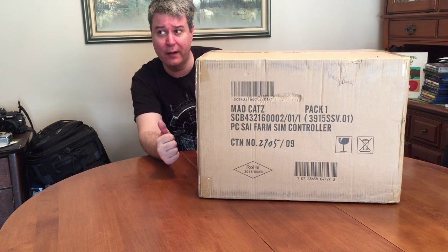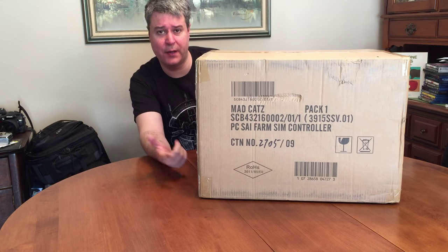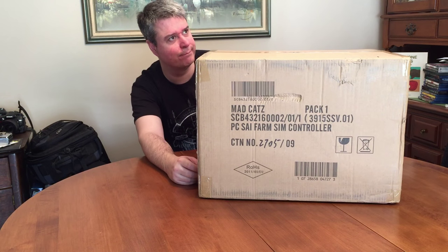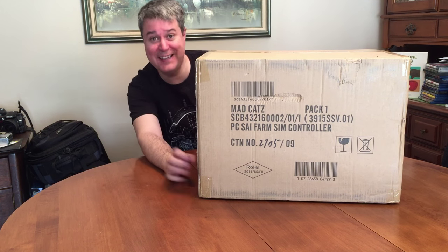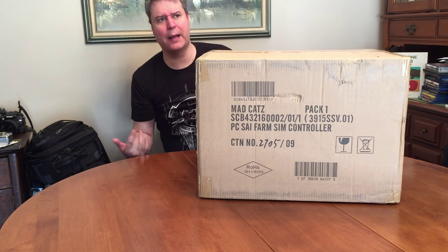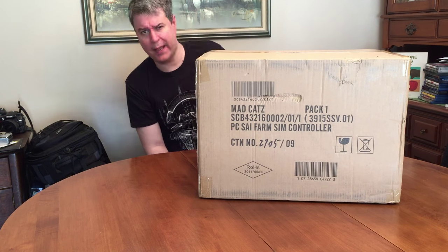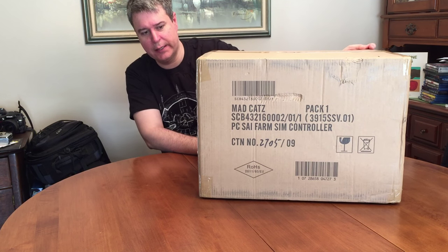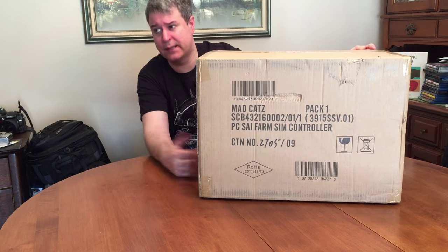I just got done recording what I think is episode 8 of Farming Simulator 15 Season 2, and I'm talking about how my Mad Catz rep said they were going to ship me out one of these bad boys, and it was supposed to get here like November 6th.